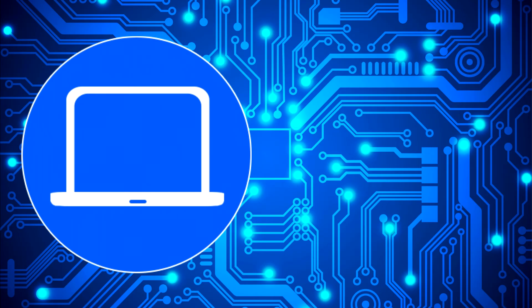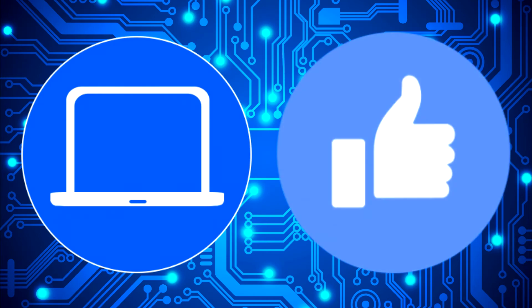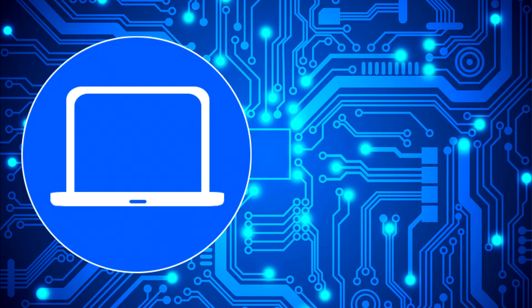Thanks for watching. Don't forget to like and subscribe if you enjoyed this video. If you need more, check out this playlist to watch other tutorials for your laptop. You can also click here to find parts for your laptop at PartsPeople.com.